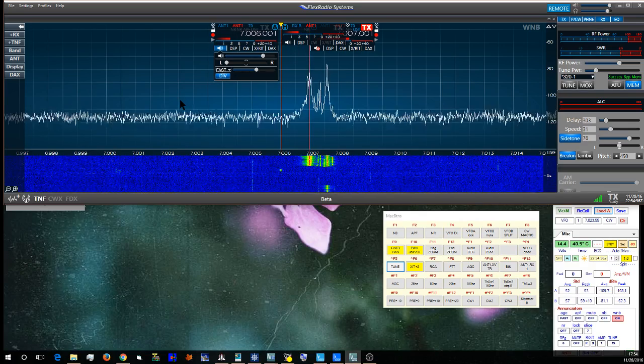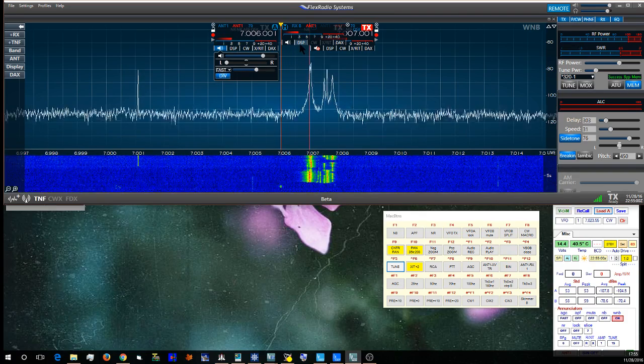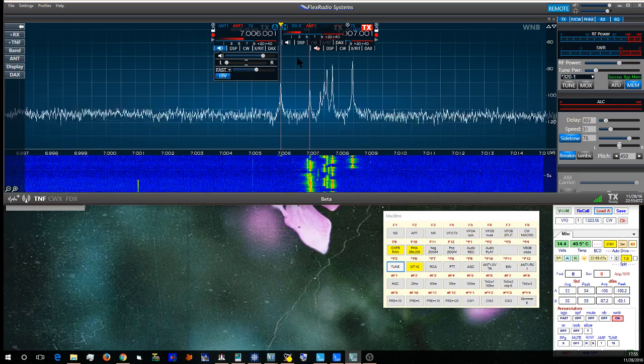RxB is hooked up to a Wellbrook loop antenna, an ALA100, and these two antennas are separated by about 100 feet.